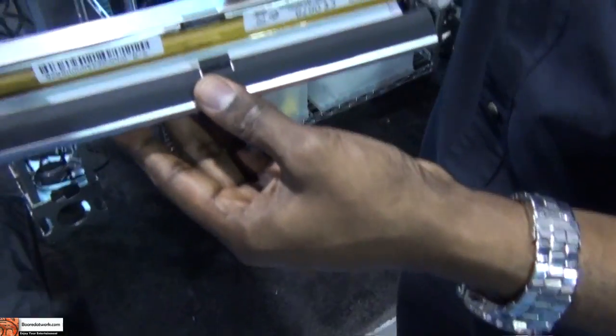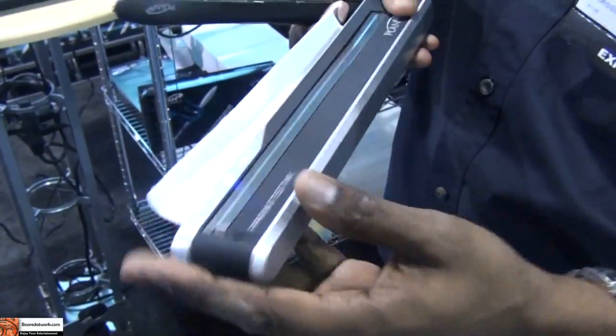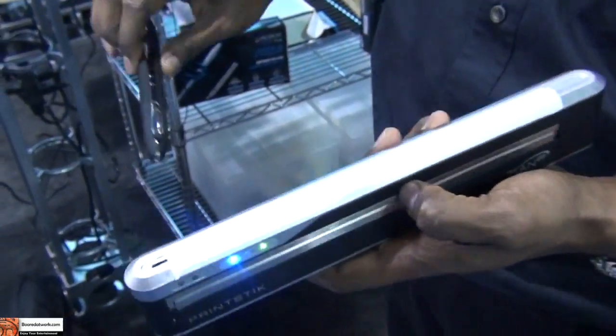Is that a roll of paper there? Yep, this is a thermal — so no ink, no mess. You can just scan right away, and this will automatically find the printer and then send the image you just scanned.